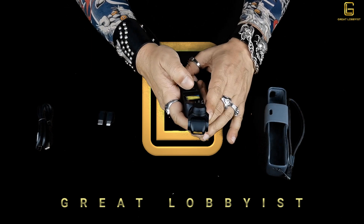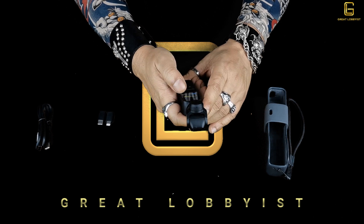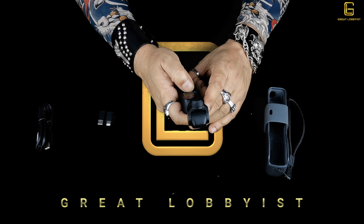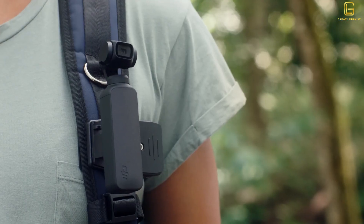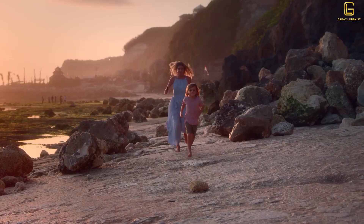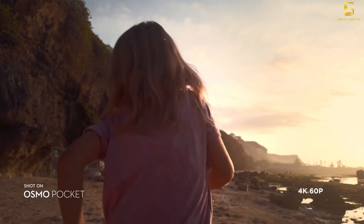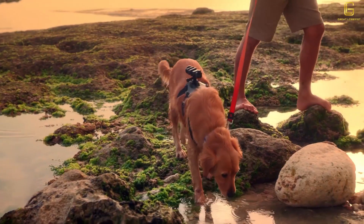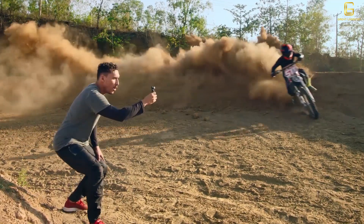The touchscreen helps you navigate through all the features and options. Starting with a swipe from bottom to top: it has the option of recentering the gimbal, switching to selfie mode — where the camera turns itself automatically — and options for walking mode, fast follow, and slow follow mode.